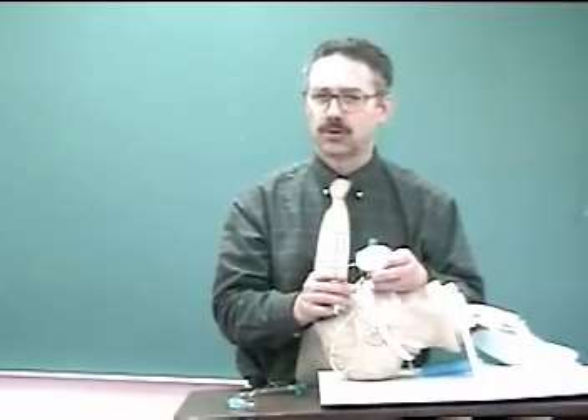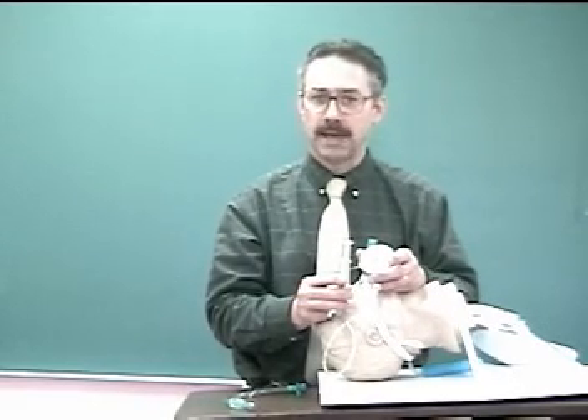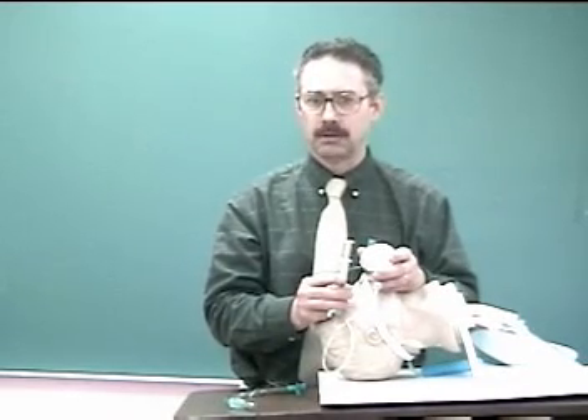As we saw in the lesson, there are three different ways of doing cuff pressure. That's MOP — minimum occluding pressure; MOV — minimum occluding volume; and minimum leak technique.